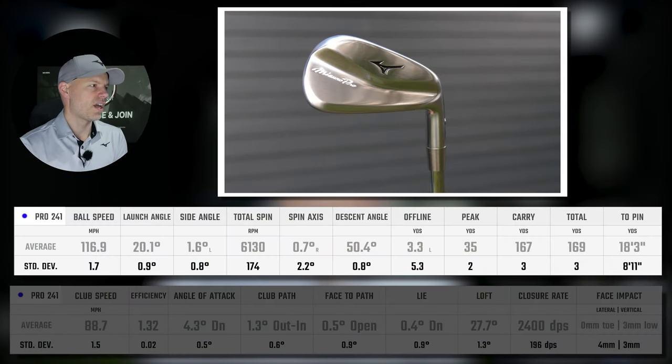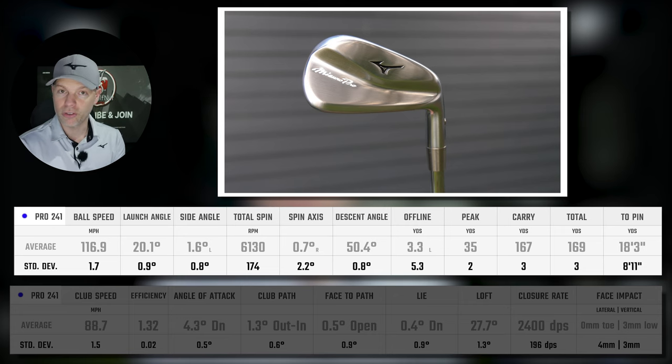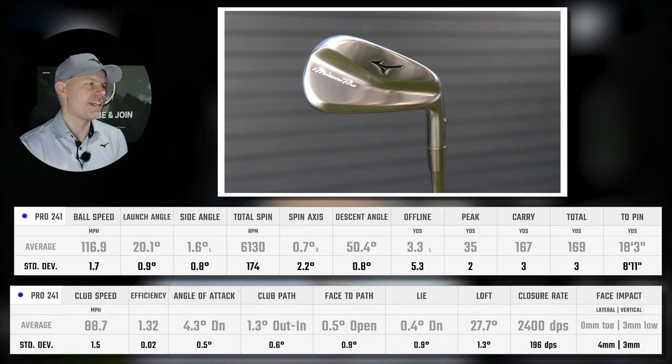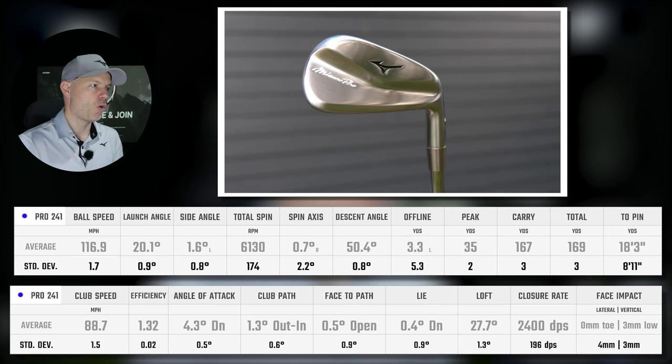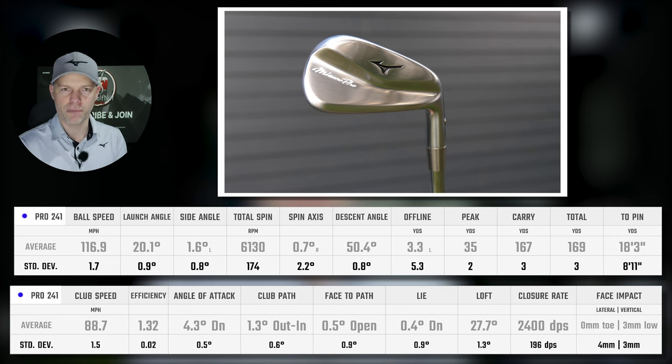Looking at the averages for the Pro 241: ball speed on average 116.9 mph, launching at 20 degrees — bang on for a 34-degree lofted blade — spinning at 6,130, going 35 yards in the air, 50.4 degrees descent angle, carrying 167. Club head speed 88.7 mph, 1.32 efficiency on average. Attack angle 4.3 degrees down, slightly across and slightly open — 0.4 degree down, 27.7 degrees dynamic loft delivered, zero mil toe, 3 mil low.